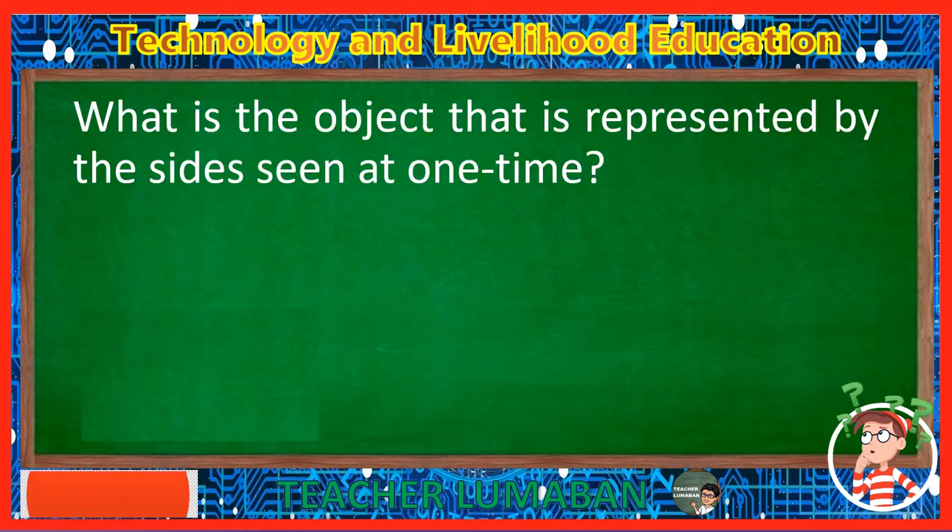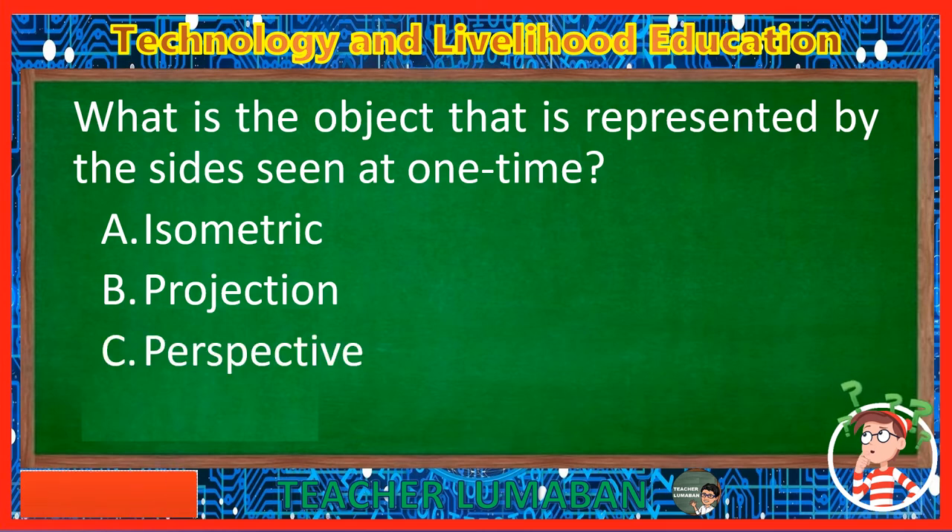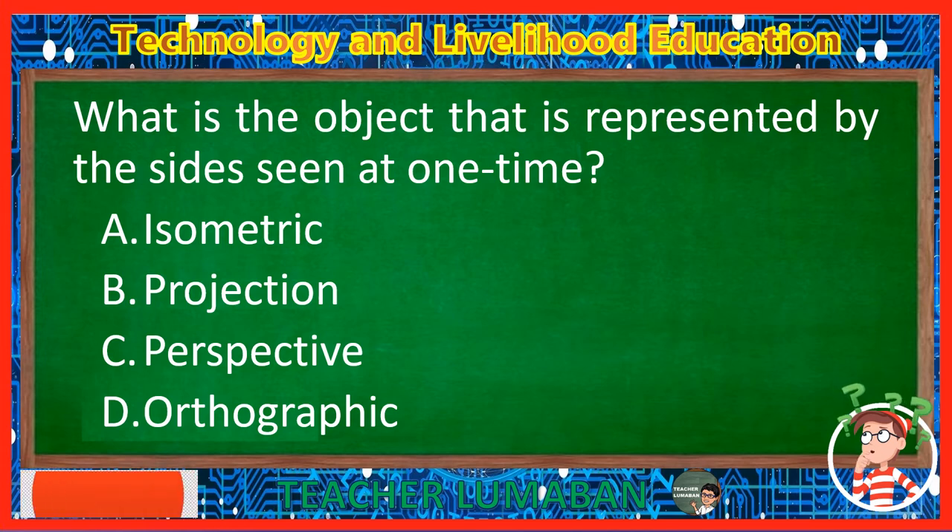What is the object that is represented by the side seen at one time? Letter A: Isometric. Letter B: Projection. Letter C: Perspective. Letter D: Orthographic. The correct answer is Letter A, Isometric. The isometric is the object that is represented by the side seen at one time.